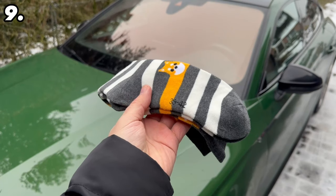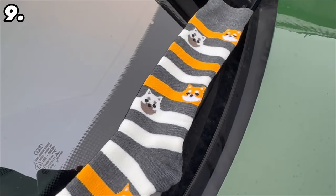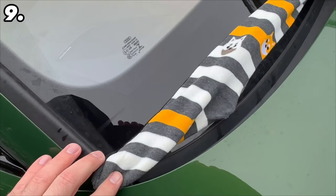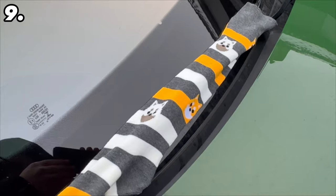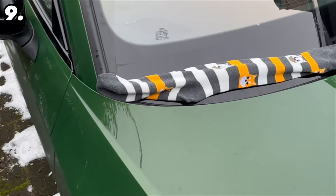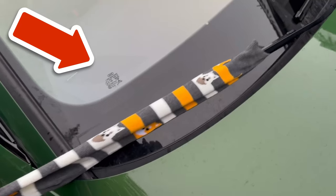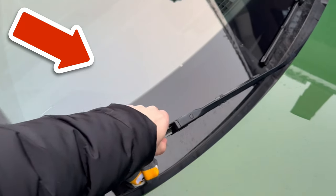And if you've ever wondered about using socks on your car — put long socks over your windscreen wipers. The advantage is that the windscreen wiper can no longer freeze to the windscreen, so the next morning all you have to do is pull the sock off and the wiper is free. Would you like to learn 7 more tricks that every driver really should know? Then be sure to watch the linked video on screen — just click on the picture.